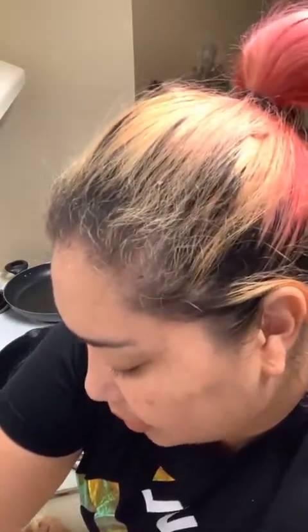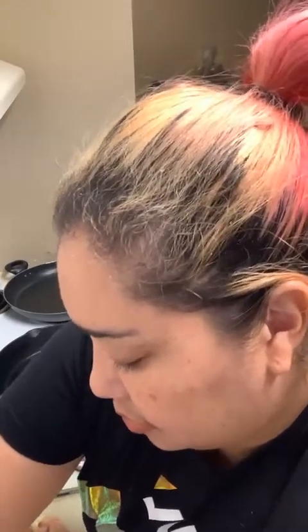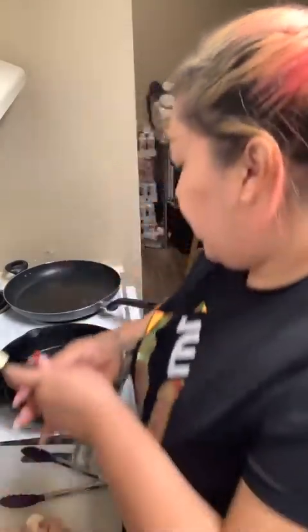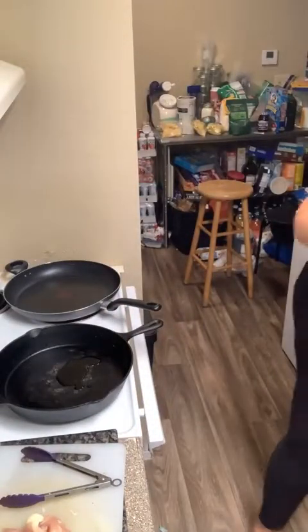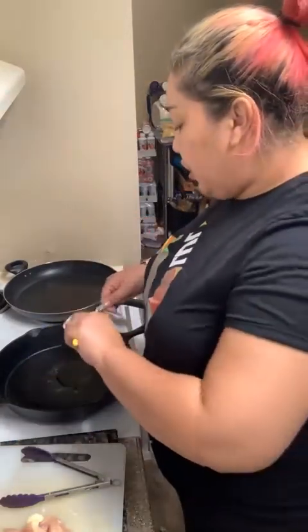So we're going to start out with some butter in our pan. Because butter makes things delicious, right guys? Let's get some butter in our cast iron pan. I'm doing this recipe in my cast iron because this is going to go in the oven to finish off.